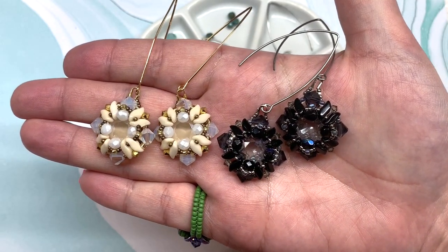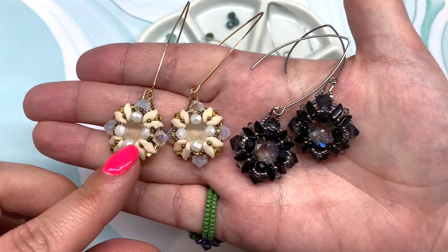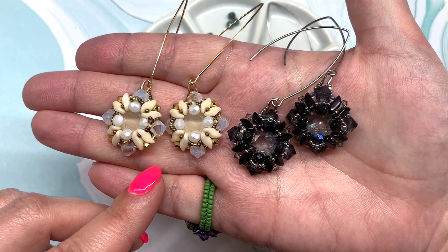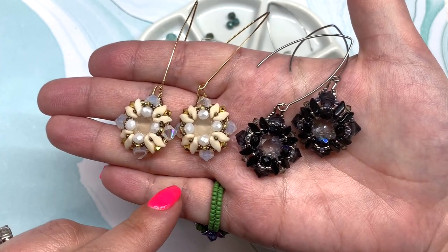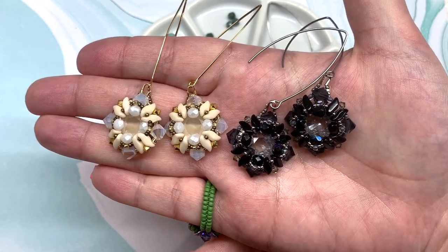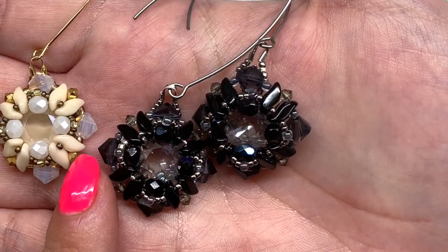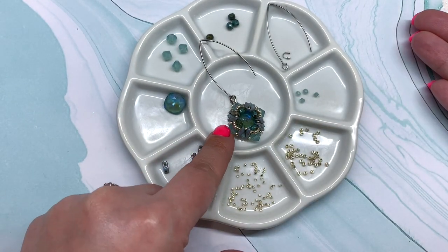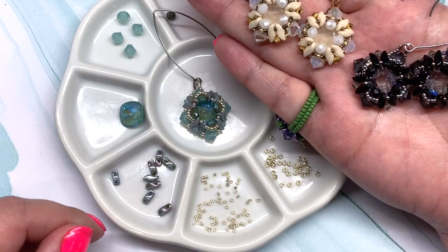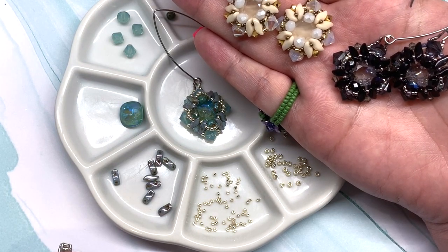Hey beautiful beaders, it's Gina from orchidandopal.com and welcome to the Beach Dunes Earrings tutorial. These earrings were 100% inspired by the Beach Dunes collection by Eureka Crystal Beads — they come out with monthly collections and I will leave the link to that down below. Of course you can pick up each of those items separately in a whole variety of different colors. I will leave the links to all the products I'm using today down below the video.